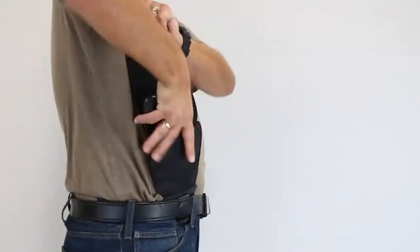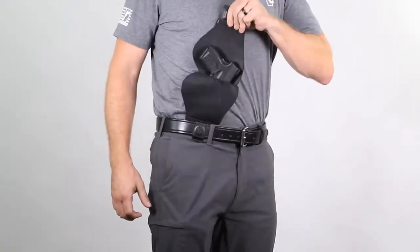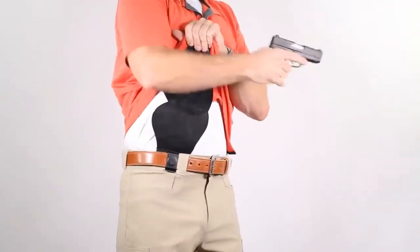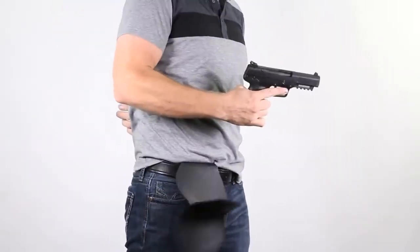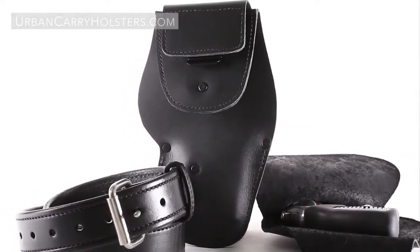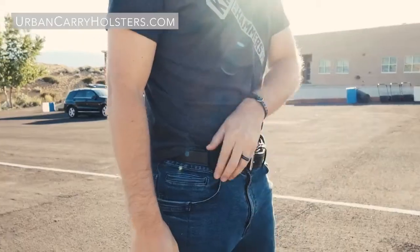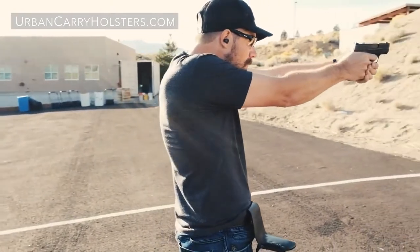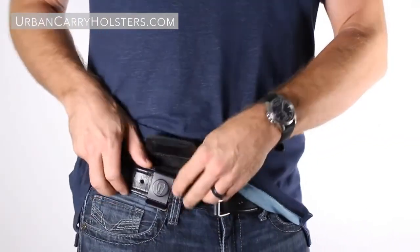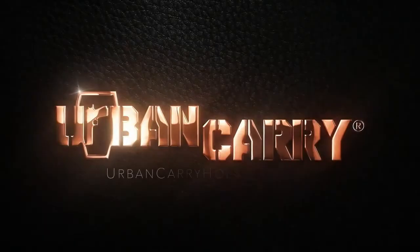The G3 features an extended feed ramp design and can be drawn using two hands or one. With lock leather retention and magnetic lock retention for lasers and revolvers, it is still proudly made in America using premium saddle grade leather, making it breathable and easy to wear while still maintaining strong, lifelong durability. The G3 is the only holster that has an upward rapid draw, comfortable to wear all day while completely concealing your firearm. Easily customize your new G3 and order one today at urbancarryholsters.com.